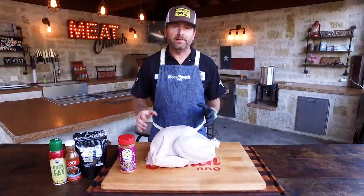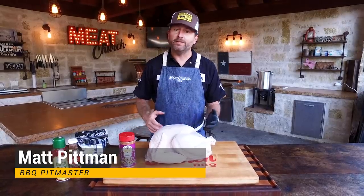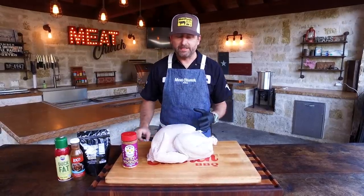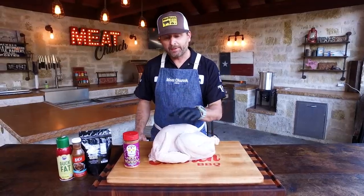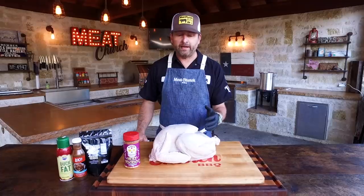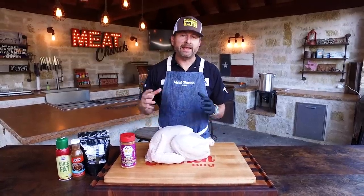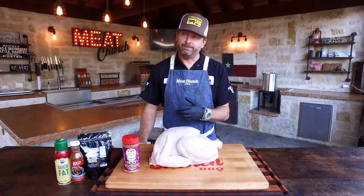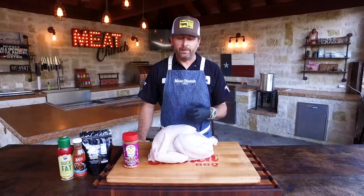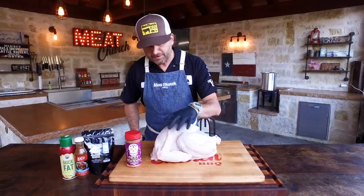Anytime I'm frying a turkey, I'm going to brine it because I want to impart serious moisture in the bird, and I'm going to inject it with a Creole type seasoning for some extra serious deep flavor. I've brined this turkey already overnight — it's a 12 pounder. We have a package of our Meat Church Bird Bath Brine. We made a gallon mixture and let this turkey sit in that overnight. I just pulled it out of the refrigerator, rinsed it off, and patted it dry because you don't want it to be too salty.